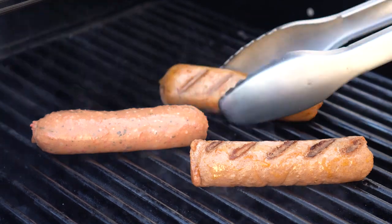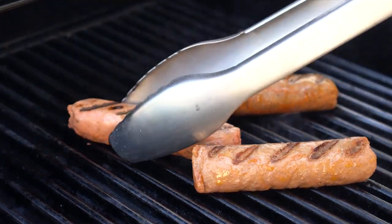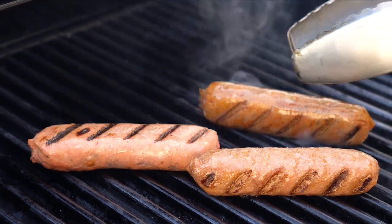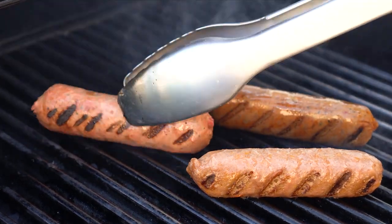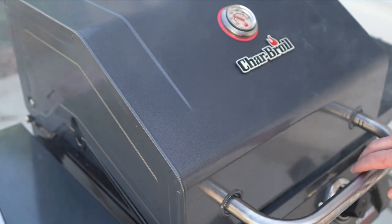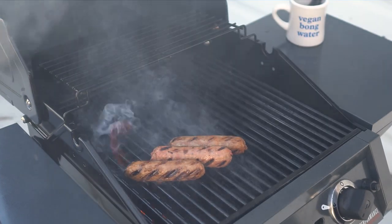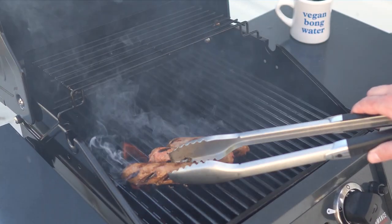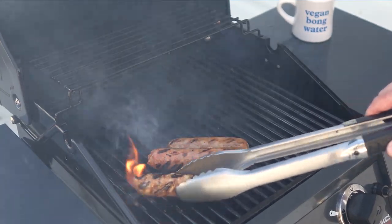The sausages didn't really need any greasing on account of how fatty they are, and they all cooked up pretty close to each other. The Impossible Sausage casing did a lot better on the grill — it was less like a loose balloon. In general, these all cook fairly similar to an animal-based dog. On the grill, these sausages definitely let some juice go, so be careful for flare-ups.